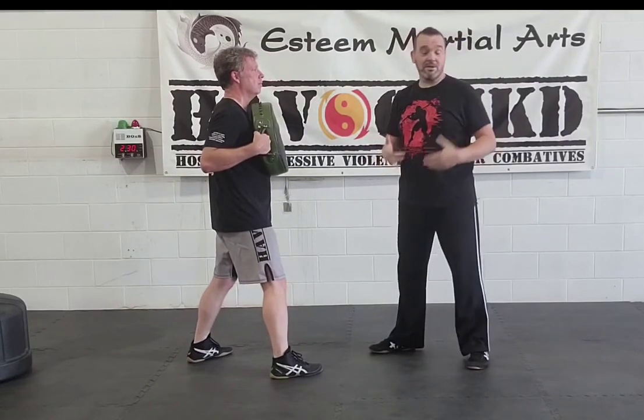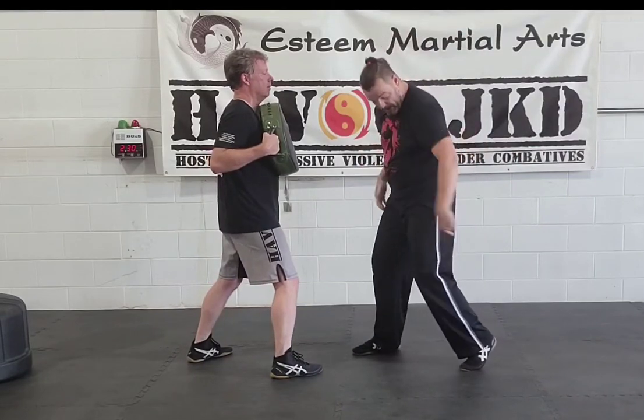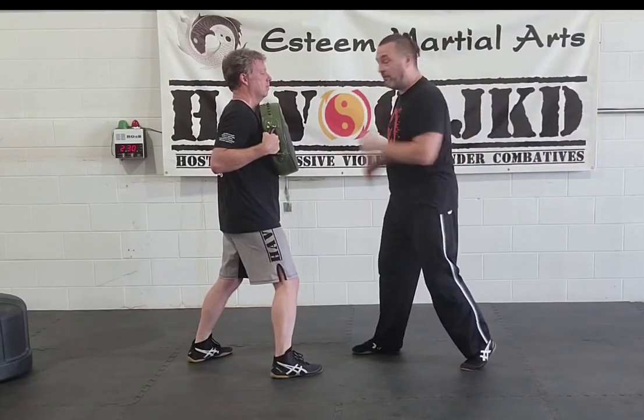We can then put a little visualisation for those of you who do this thing. This is how it works — for those of you who don't believe in it, it doesn't matter what I say anyway. We just manage to draw some transition from this: heel, heel, elbow, shoulder, arm, thumb in this.